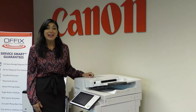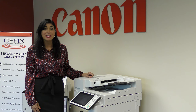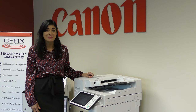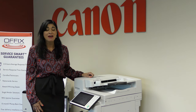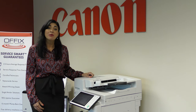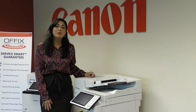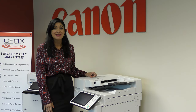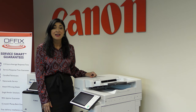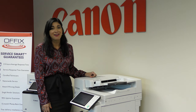Now you see how easy it is to change the toner on the 3500, 4500, and 5500 Canon series. If you have a maintenance plan with Offix, it's even easier — you never have to worry about a thing. Through our remote monitoring, we're going to send you that toner before you even know that it's low. For more information on Canon products and other products that we sell at Offix, plus our maintenance plan, please visit us at Offix.com.